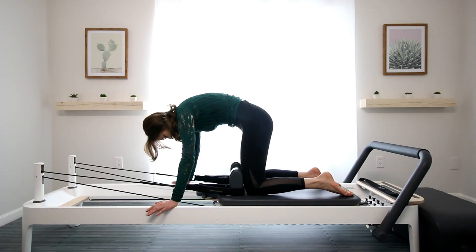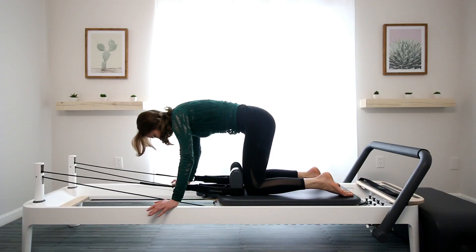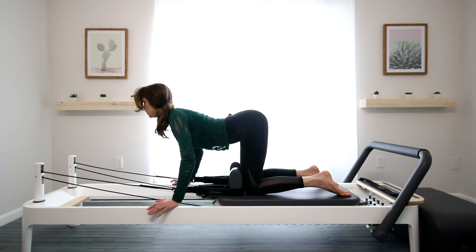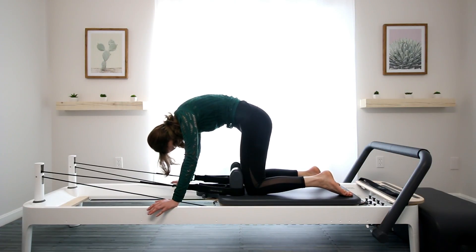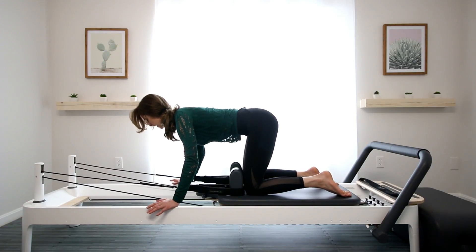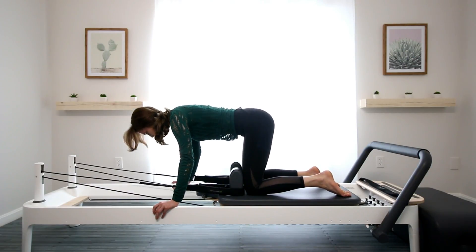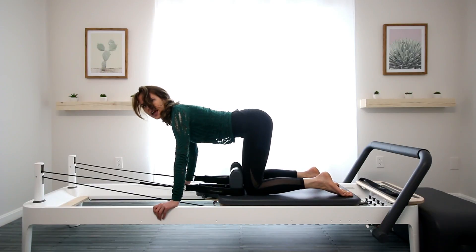Exhale, tuck the tailbone — the pubic bone comes up towards the belly button. When you arch and inhale, the tailbone goes up and the shoulders slide away from those ears. Exhale. Inhale. One more exhale. Inhale into your neutral spine, which is the natural curve of the spine, somewhere in between your cat and your cow.